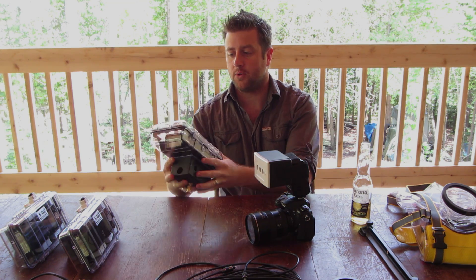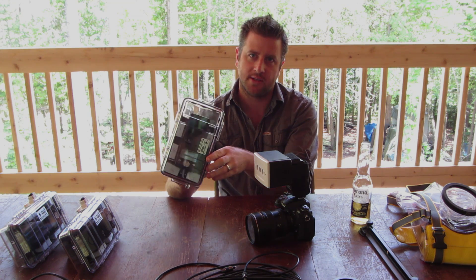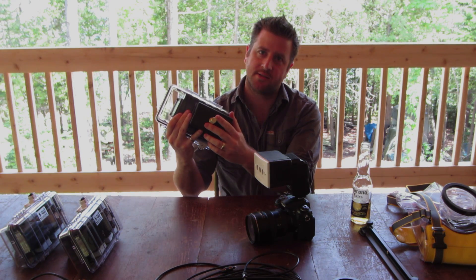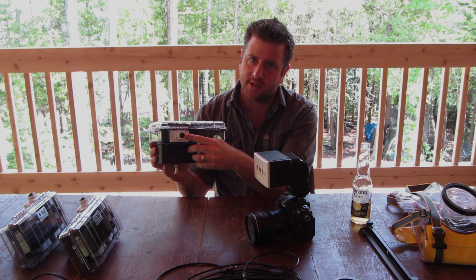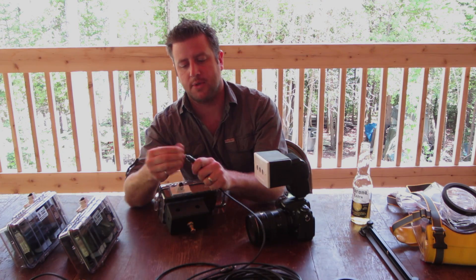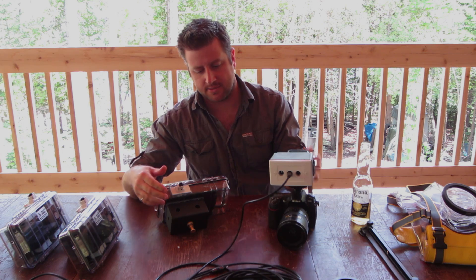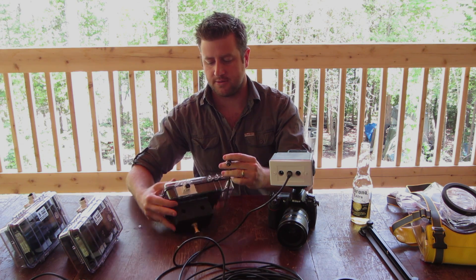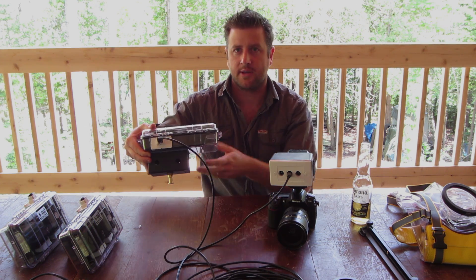Next we have our waterproof boxes for our remote strobes. This is a SB-800 inside a Pelican box. We added a 5-8 brass stud so it can mount on the tripod, and it also has a toss-link connector right there. You mount one end of your toss-link cable and go into the trigger like that, and the other end will go down to the flash unit and mount it like that.